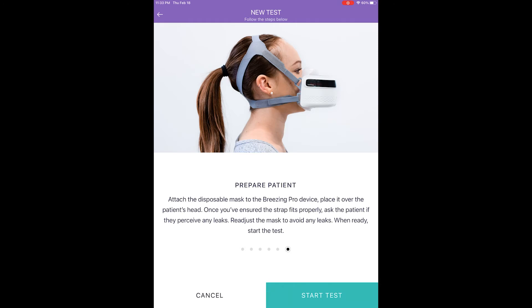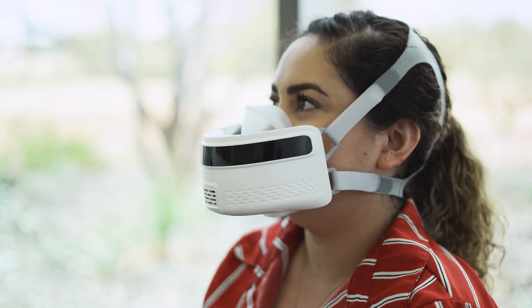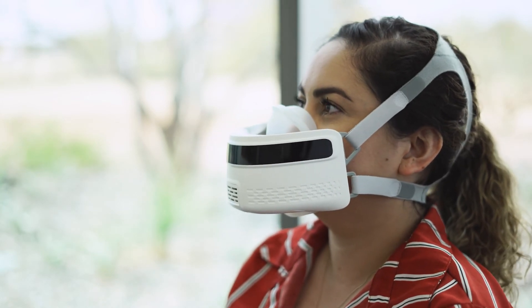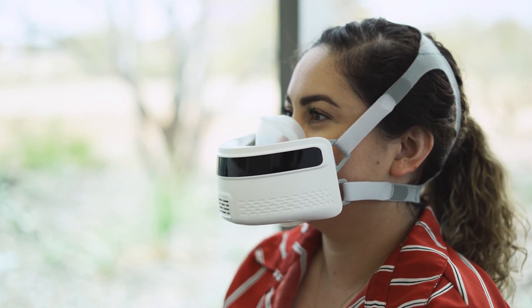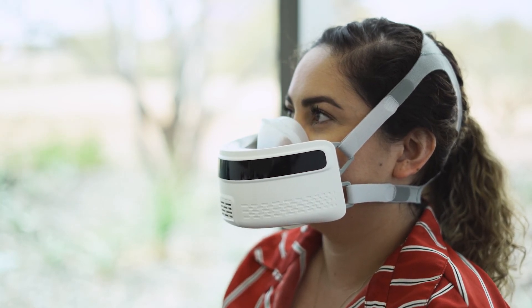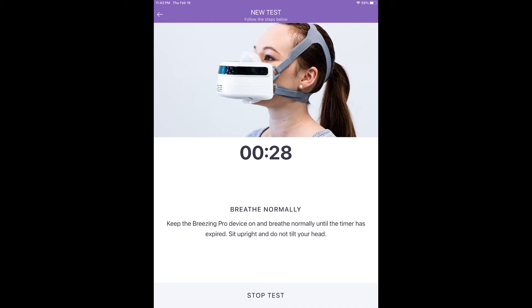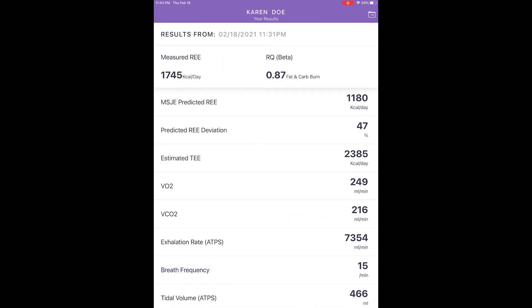Once you're satisfied with the mask fit, tap Start Test. Make sure the patient is relaxed and breathing comfortably. The patient should breathe with the nose, mouth, or both as normally breathes. Some minor movement during the test is okay, but the patient should remain comfortably seated for the duration. After pressing Start, the countdown indicates the time remaining in the test. Once the countdown is complete, the app will automatically progress to the next step and display the results. The app will automatically move to the results screen once the 10-minute test countdown is complete.